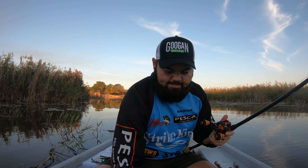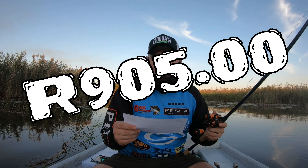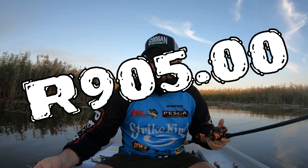This month's box has a total value of 905 Rand plus free courier, so that's once again double the value of what you are paying. It's definitely worth your while. I've had a quick sneak peek through the box and there are some absolutely gems inside this month's Secret Tackle Box.